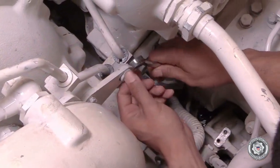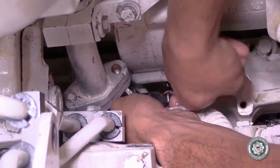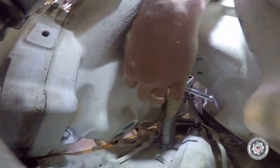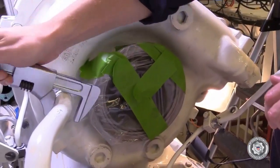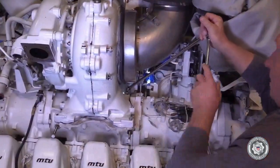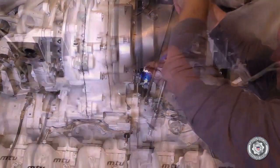We're now going to remove the lube oil drain line and lube oil supply line to the turbocharger. This is a great time while you're down there to also remove the exhaust thermocouple for that turbocharger as well. Also going to remove the coolant supply line to the compressor side of the turbo, and from there we're going to go right into the attaching bolts that attach the carrier housings to the exhaust manifold.